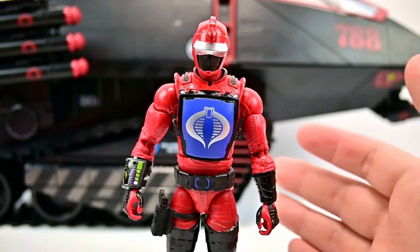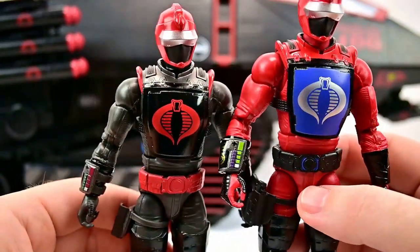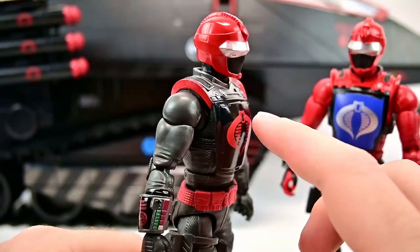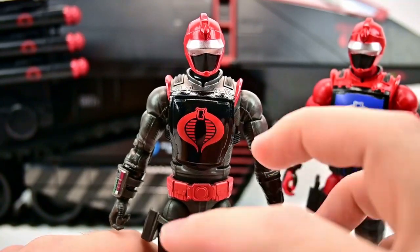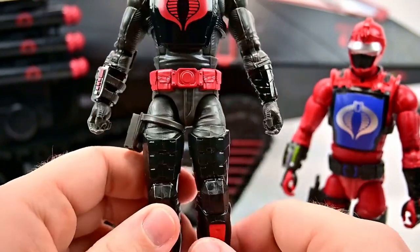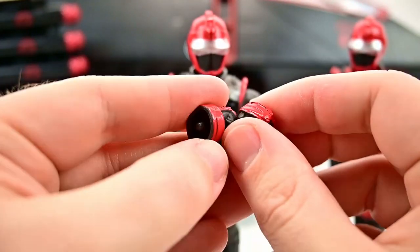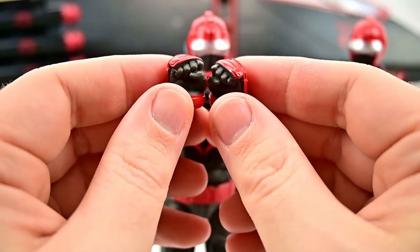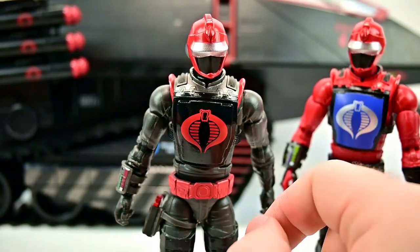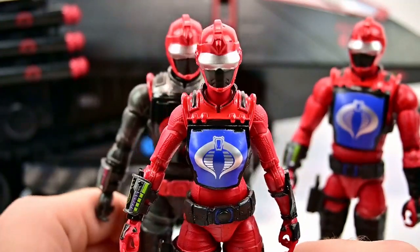The HISS Tactician was our early bird unlock — it's the exact same figure but the fans got to choose the color, and they went with mostly all black or dark gray with red design, which matches the HISS Tank pretty well. It comes with the same accessories: gloved fist hands with the colors reversed (red outside, black inside), the same pistol with red design that goes into the thigh holster, and the same rifle-style gun with the red design.